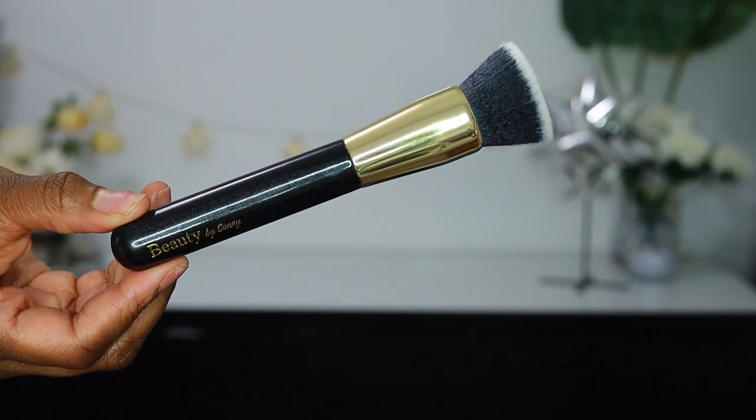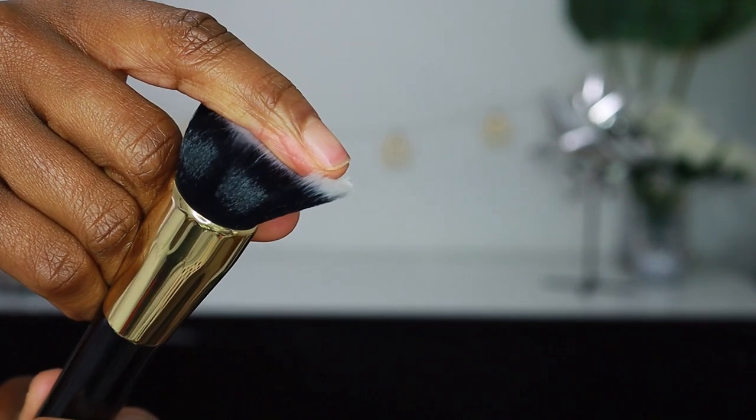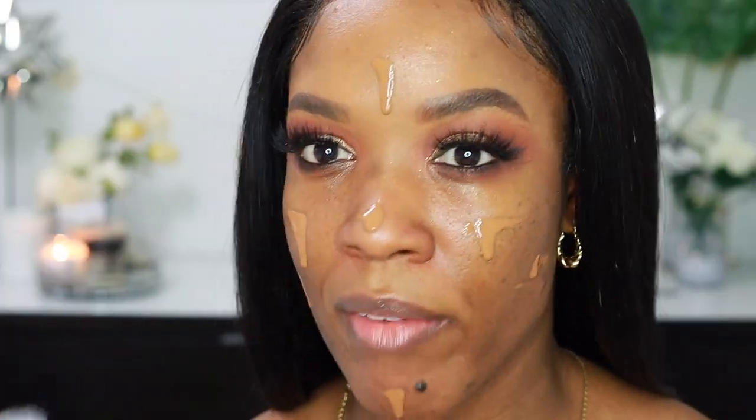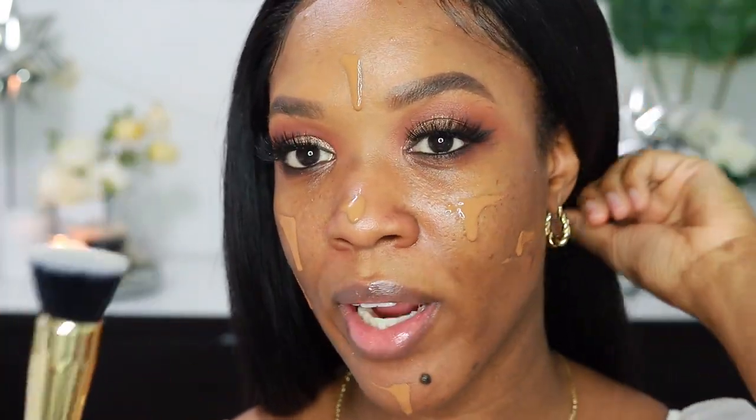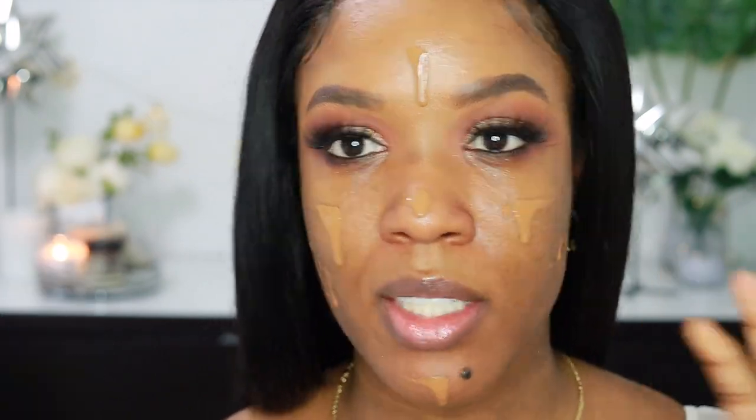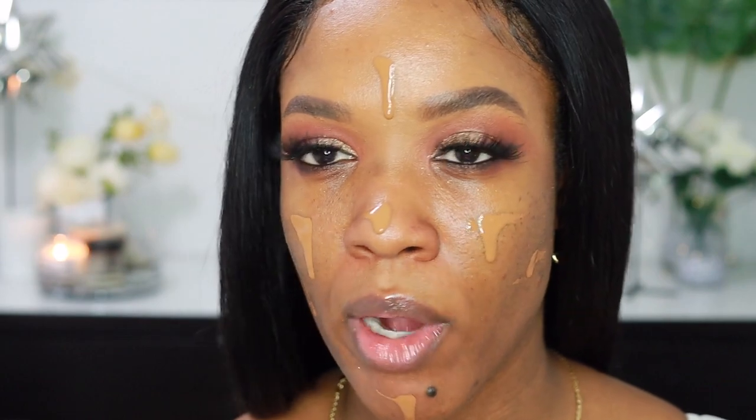I'm just going to go in with some primer. This is the Milk Hydro Grip Primer — I love this primer so much, especially because my skin is more dry right now. For my foundation today I'm going in with the NARS Soft Matte Foundation in the shade Marquesis. Now I'm going to be going in with my Flat Top Kabuki brush. I am obsessed with this brush — I was never using brushes like this for my foundation until I started putting together this collection. I either use this or my beauty blender, but this has been doing the trick so well. It leaves my foundation full coverage — sometimes with a blending sponge it takes away some product, whereas this just blends it out perfectly.